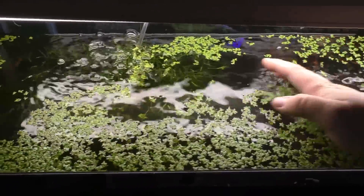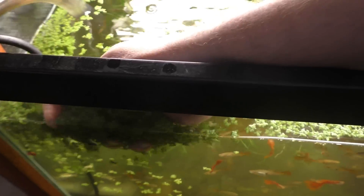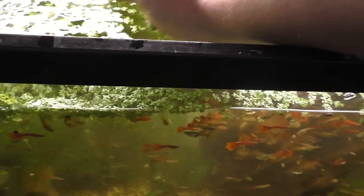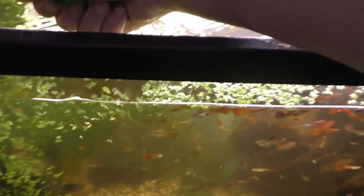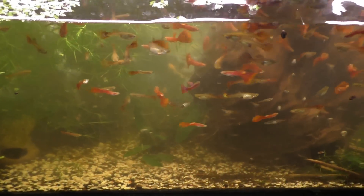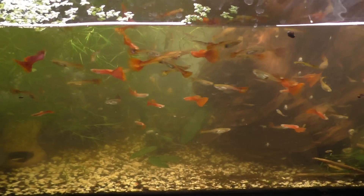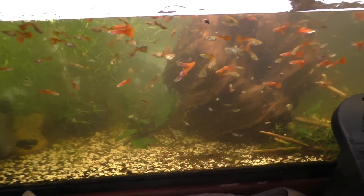I also remove duckweed by hand every time — I scoop it up over here in the corner. That normally scares off any shrimp floating in there, and then I just grab a handful and throw it out. I try not to remove too much since I took a lot out last week, but I still try to keep up with it. I also make sure not to scoop up any snails, because the snails are puffer food.